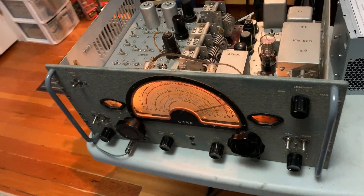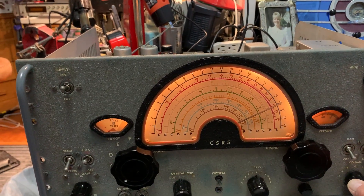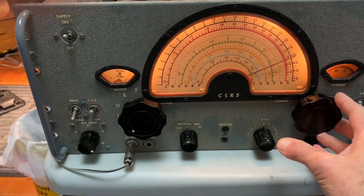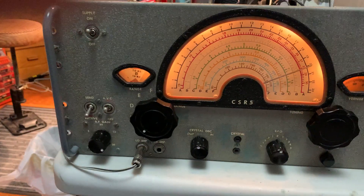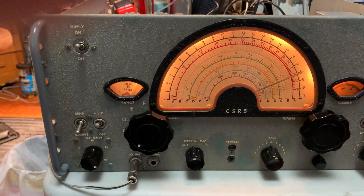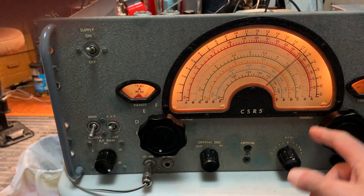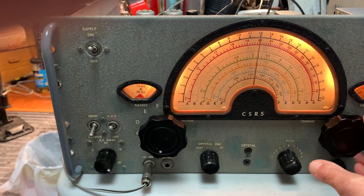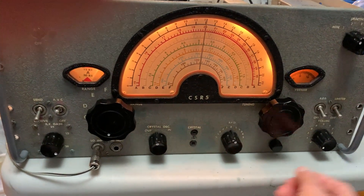It's now working really well. It's currently tuned to 15 megahertz — it's WWV. I've recalibrated it really well, it's pretty accurate on all the bands. It's WWV on 20 megahertz.